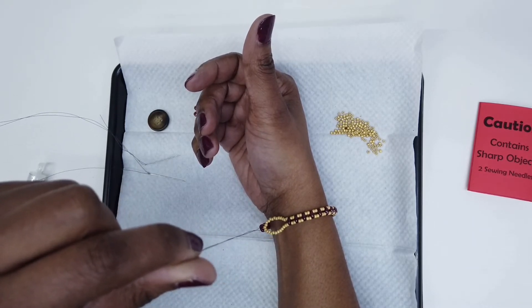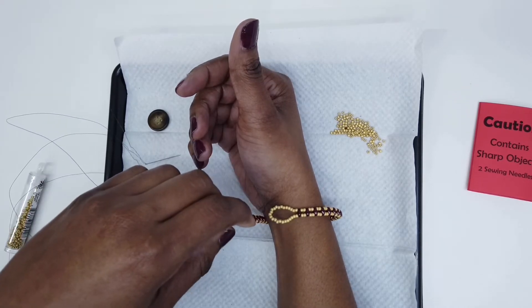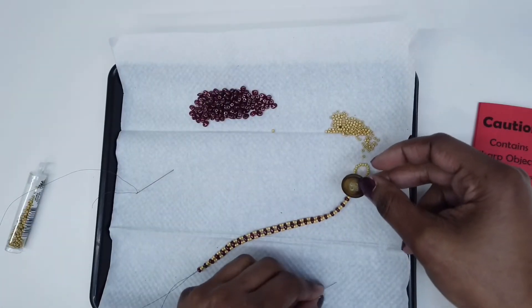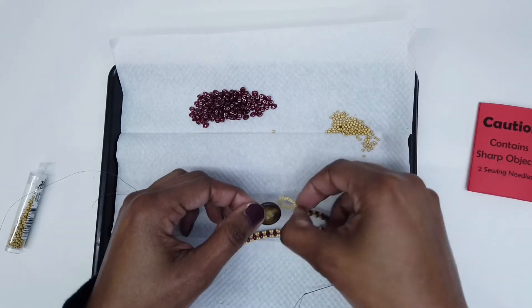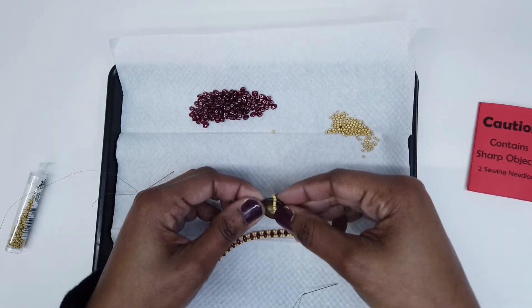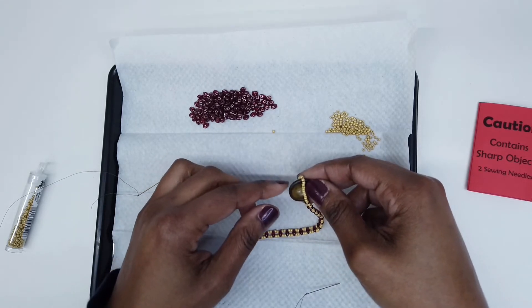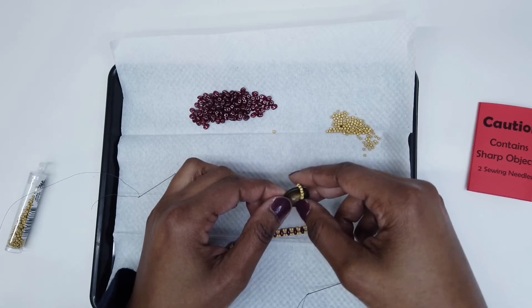Make sure you end your bracelet on a two-hole bead before adding the button as a closure. I know that this button can fit through this loop because I've already tested it previously. If you decide to use a different button of your choice, make sure that your button will be able to fit through the loop of your particular bracelet.